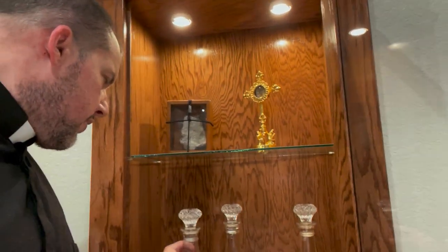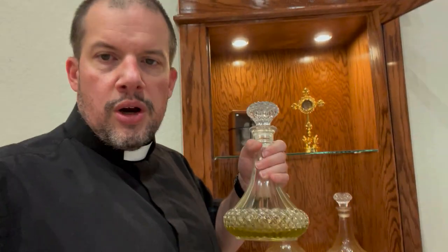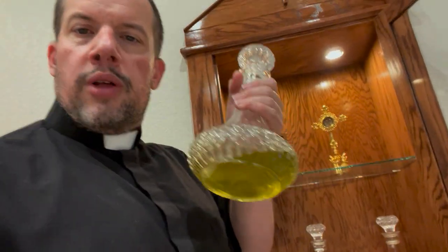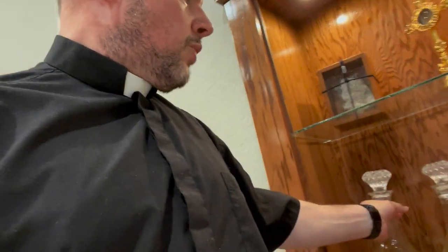The first oil we have here is the oil of catechumens. They're all olive oil, by the way — all three oils are olive oil. The oil of catechumens is used for blessing someone when they're getting ready to be baptized. We use that on babies a lot, and we also use it at the Easter Vigil for adults who are being baptized.